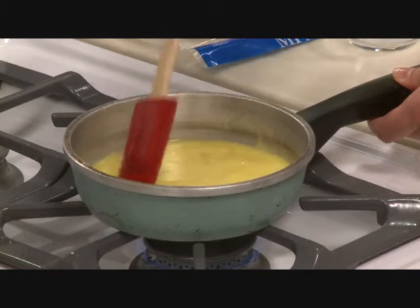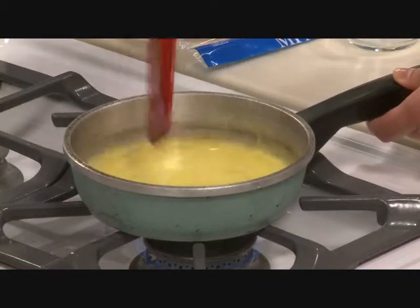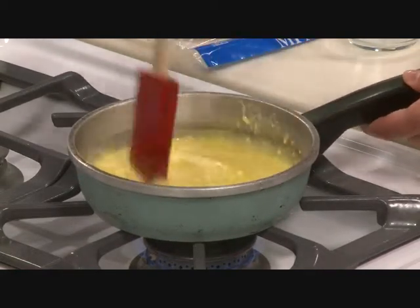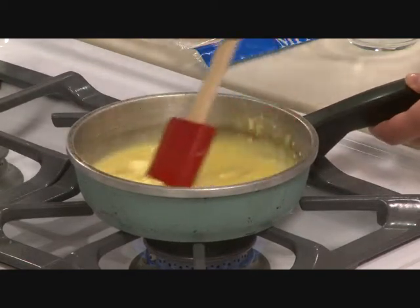This recipe is a great start to your day. Eggs have the highest quality protein of any food and cheese is high in calcium, so this will keep you full until lunchtime. Our eggs are starting to set, so you want to use a rubber scraper and make large soft curds of egg.